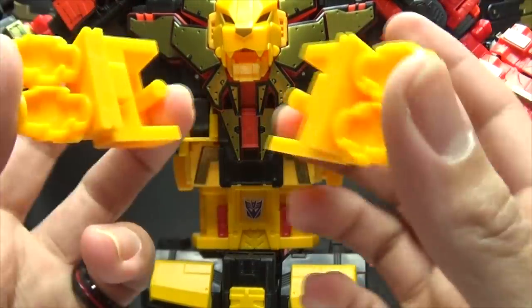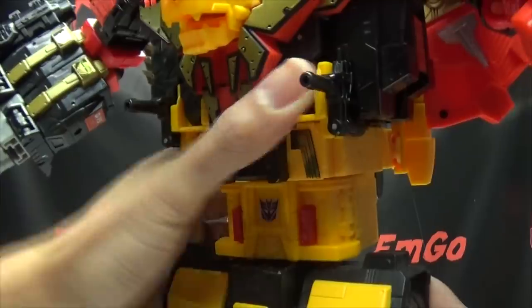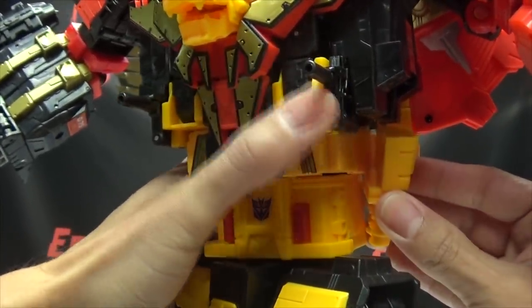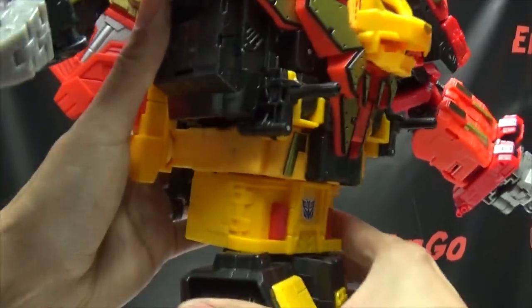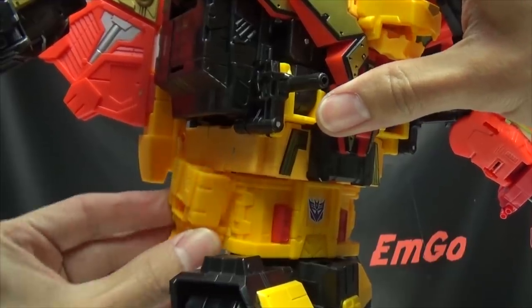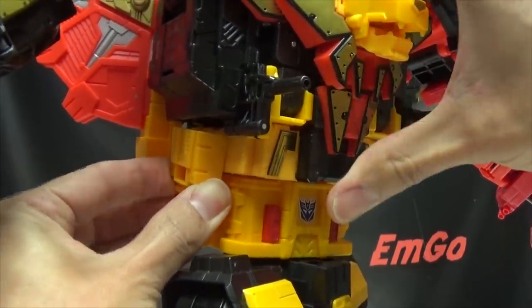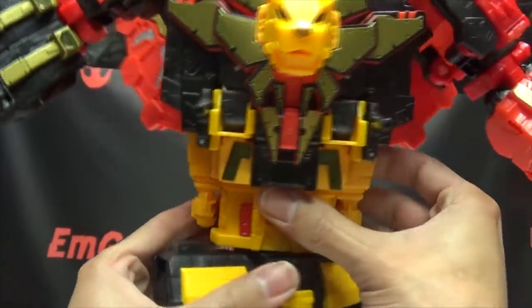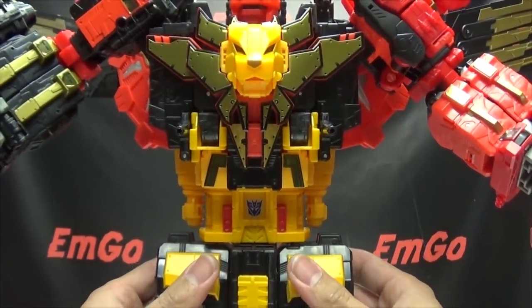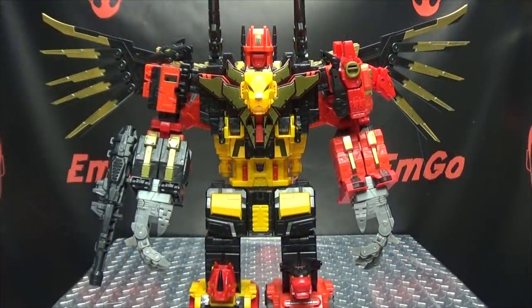The waist bulk-out pieces slide a tab into a slot on each side — turn them sideways, line them up and slide them up. It's a bit snug but that's not a bad thing. That gives his waist a very much needed bulking out, which I quite like. And here we have Predaking with all his new bits — new wings, new hands, and his new beefier waist.